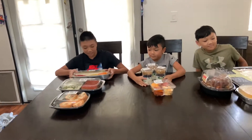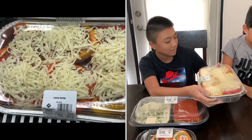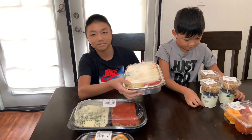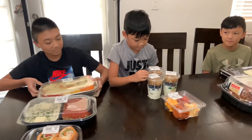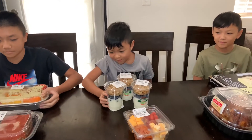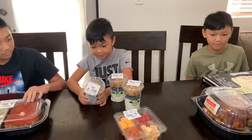We got here our stuffed peppers with cheese — the peppers look crunchy and some of them are orange and red. And this is some yogurt parfait granola. This looks like it's pretty juicy, pretty country too.